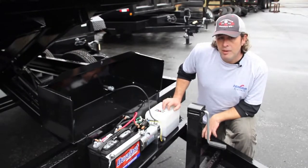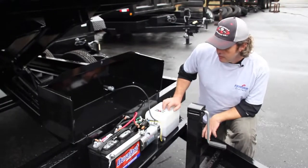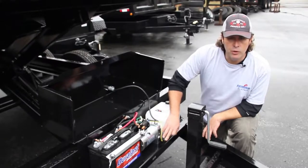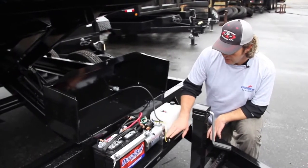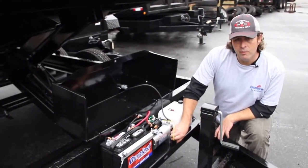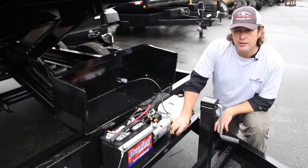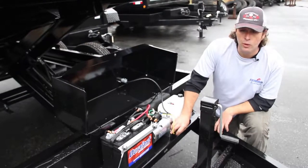Some of the other issues you may have with your Hawk trailer if it's up and it won't come back down: you may have trash stuck in the spool valve that the coil rides on; it could be the coil itself that has gone bad; or it may simply be the contacts in the remote. These are some of the things that you can troubleshoot and figure out what's going on with your trailer.